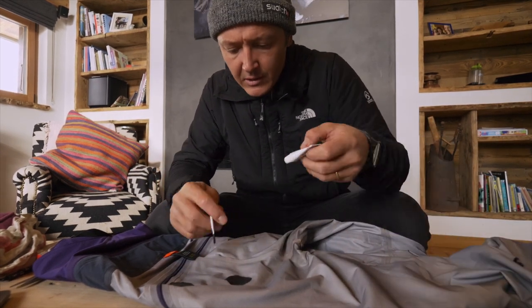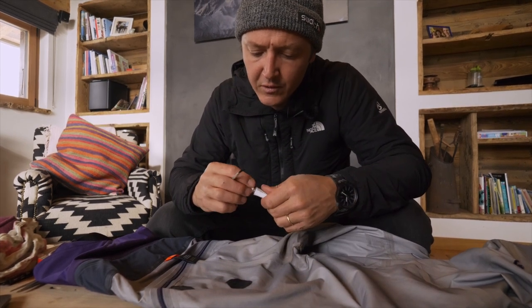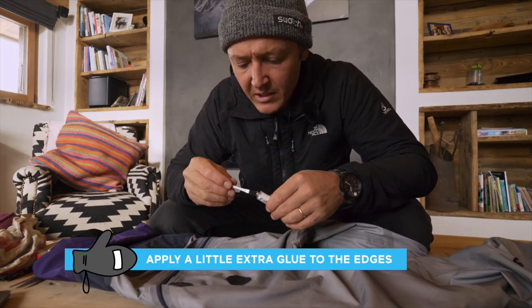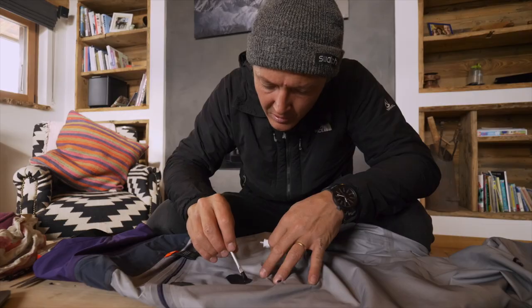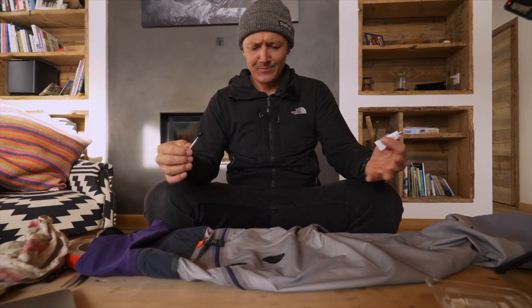To finish and make sure that the patch will really stay well, that it's going to be fully waterproof and prevent the edges from ripping off, it's nice to put a little layer all around the repair. Magnifico! Et voilà!